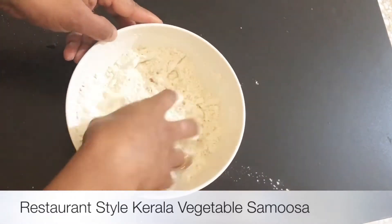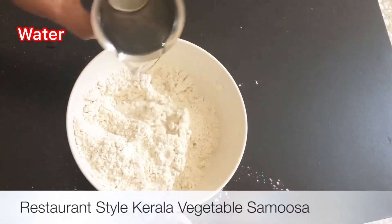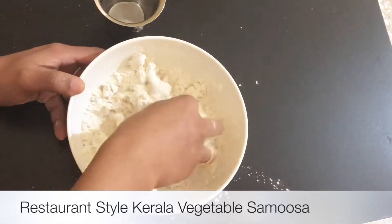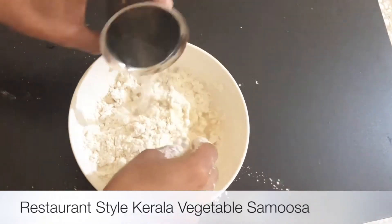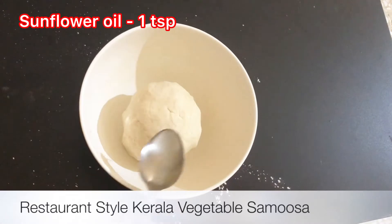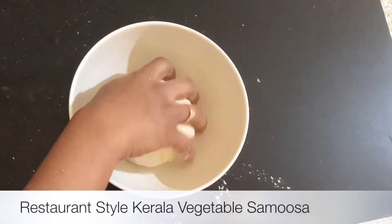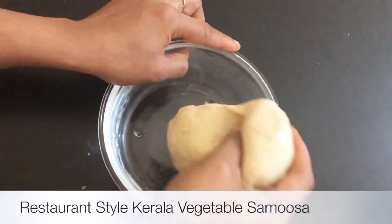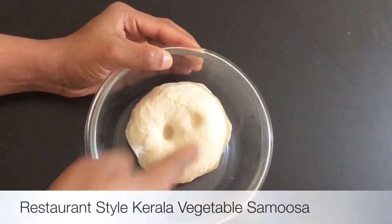Add a mix. Add 1 cup of corn flour in the bowl. Add 1 teaspoon of corn flour in the bowl. Add 1 teaspoon of sunflower oil. Add 2 spoons of corn flour in the bowl. Add 1 cup of corn flour in the bowl.